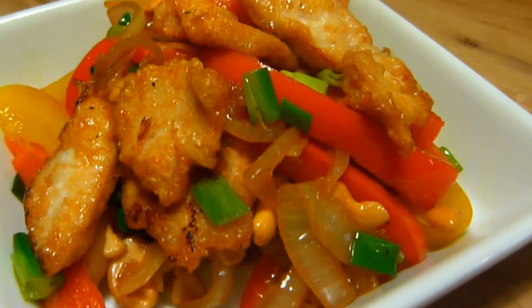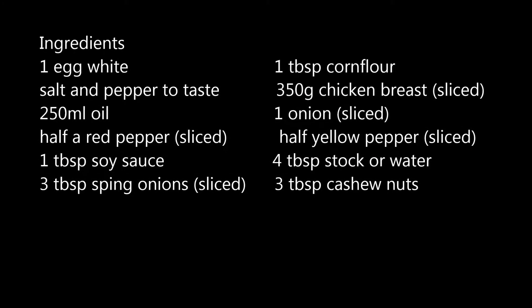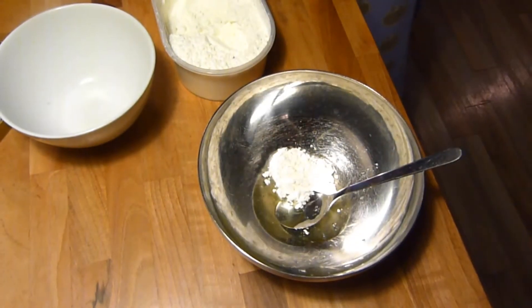My wife just informed me that when I finished narrating this video the bathroom needs cleaning. I told her I cleaned it once this year, but would she listen? Anyway, on to the cooking.